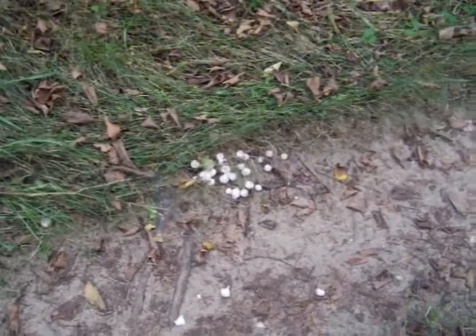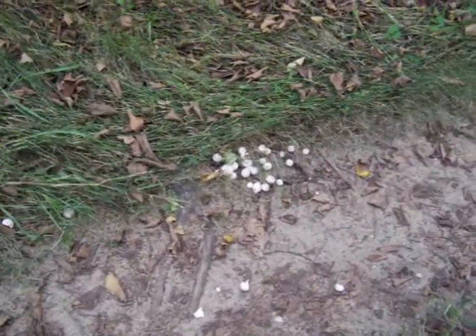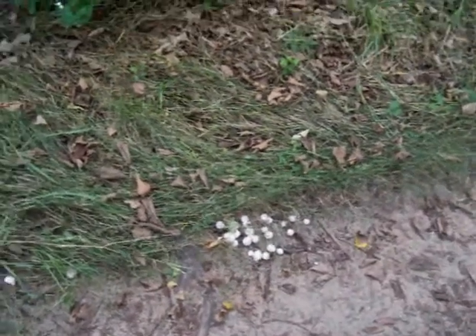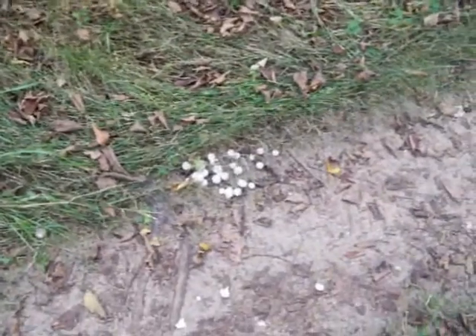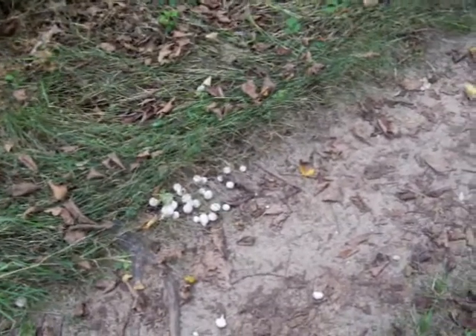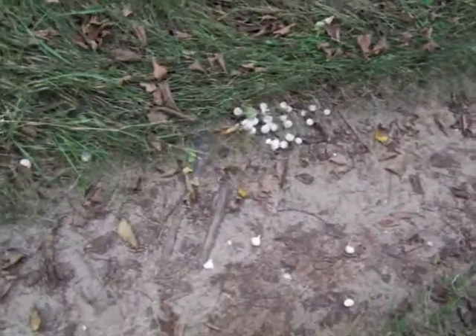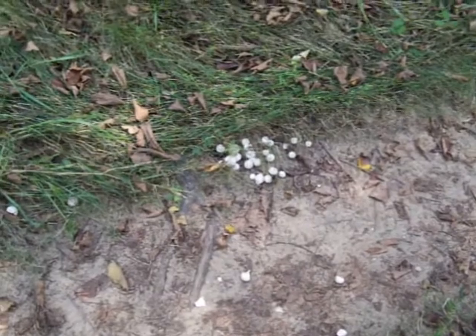I don't want to scare you away from hunting mushrooms — there's a lot of good eating out there and they're very nutritious. But you do need to do your homework. You can't just grab them up because you think they're what you want; you have to confirm 100%, beyond any doubt, that they are in fact what you intend to eat.